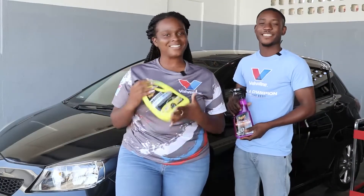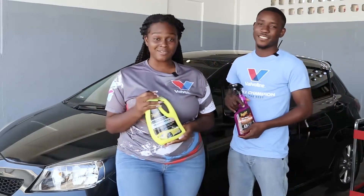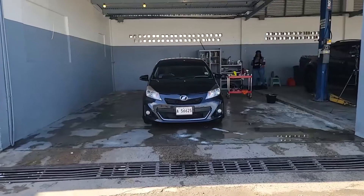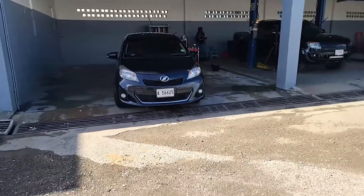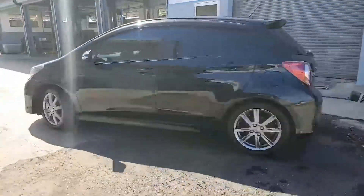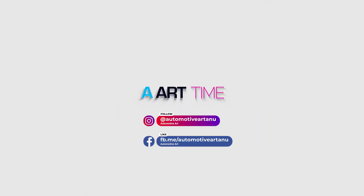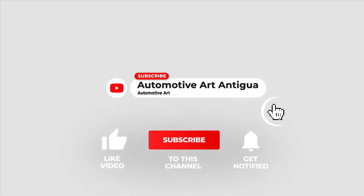Our ride is now clean! Thank you guys so much for tuning in. Comment below and let us know what you thought about this demo video. Do you want to see more demos like this? Don't forget to tune in to ARTIME. We're out — we've got plenty of work to do.